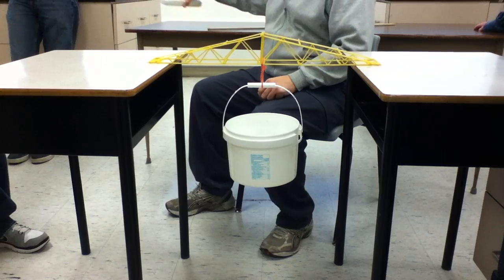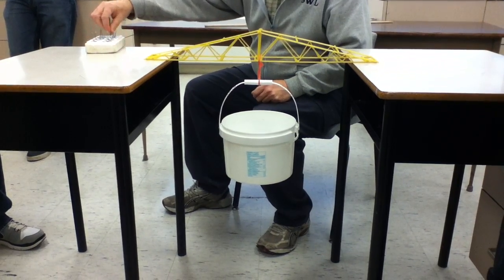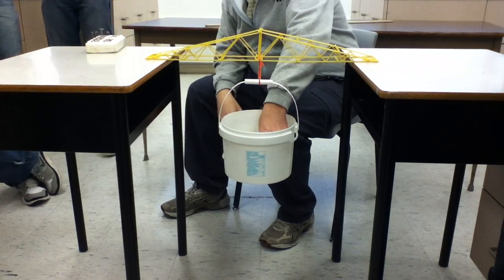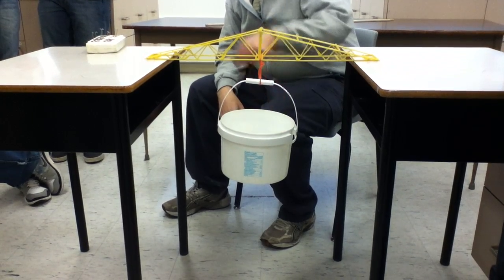How much is that bucket? The bucket is 160, and we will start adding this. How much are those? These are each 100. Gramps? Gramps.